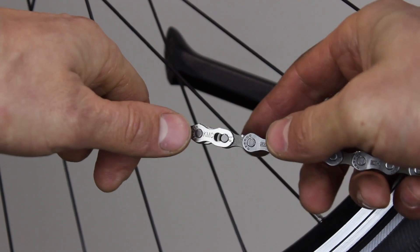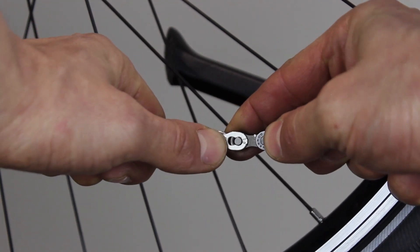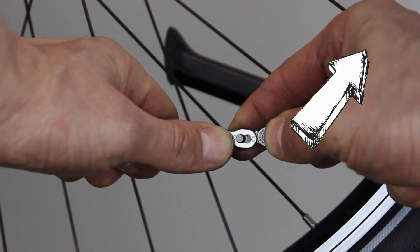Replacing your chain: if you currently have a chain on your bike then remove it. We have a handy video here to help you with this.